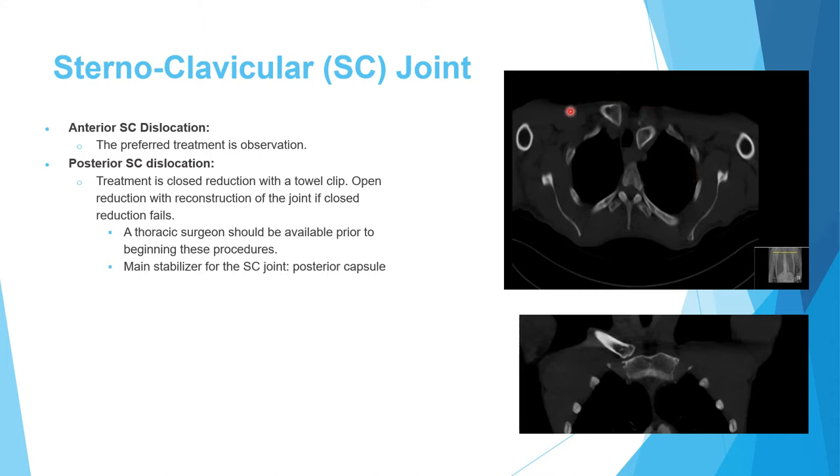Here is a CT of a patient transferred to our level 1 trauma center for left posterior sternoclavicular dislocation. You can see the trachea, esophagus, and vessels with compression. The coronal reformat was empty at the posterior level, confirming the posterior position of the clavicle.